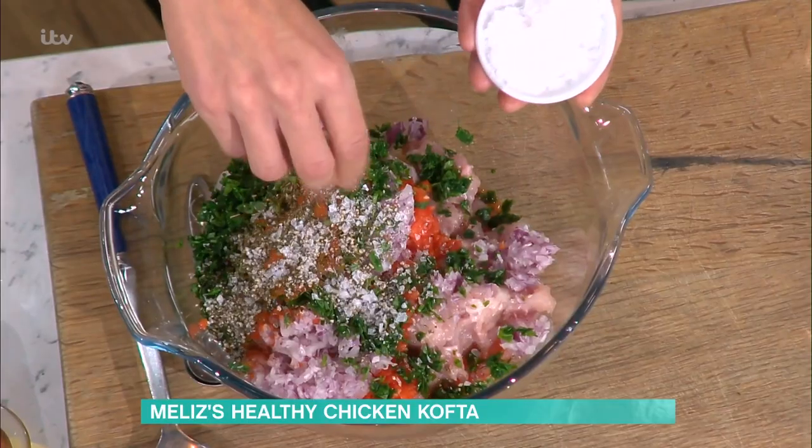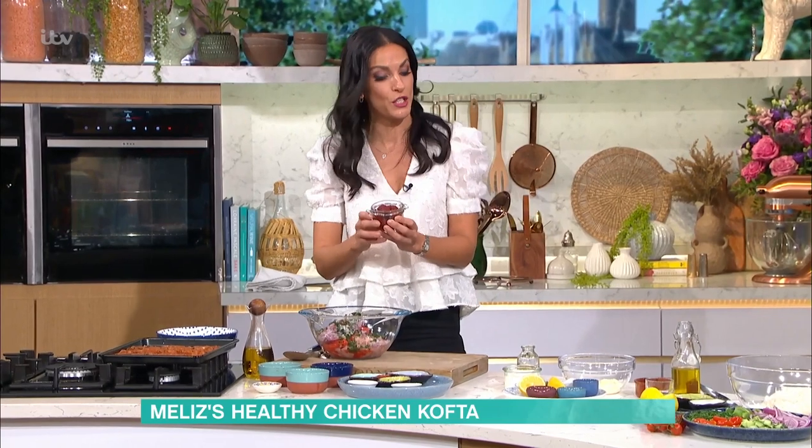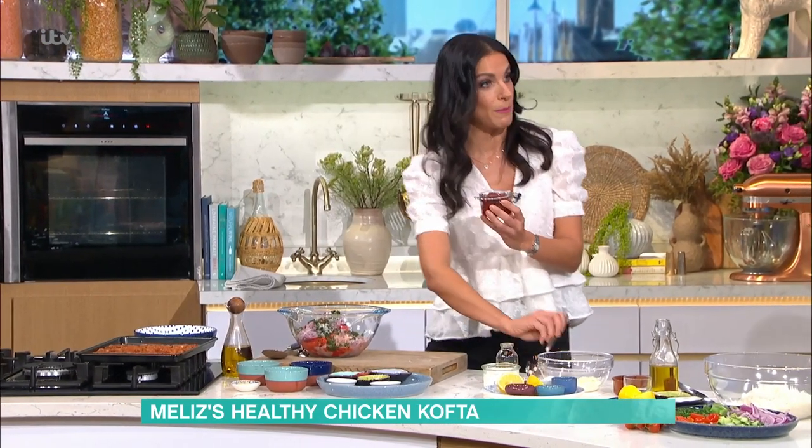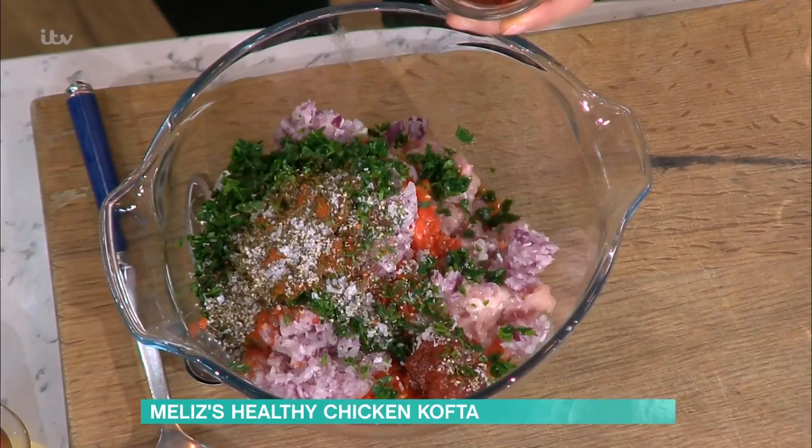Some sea salt, like so. And we've got another favourite ingredient of mine — Turkish sweet red pepper paste, or tatlı biber salçası. This is the sweet one, and I've got two tablespoons of that.